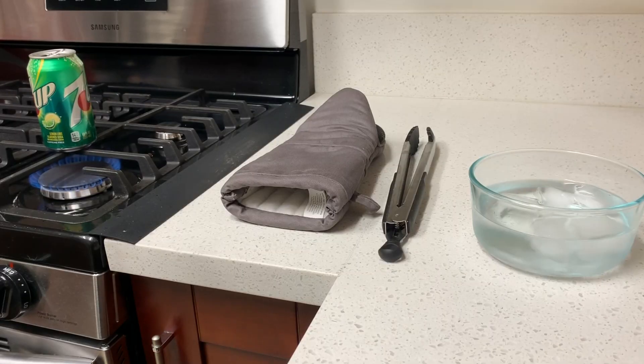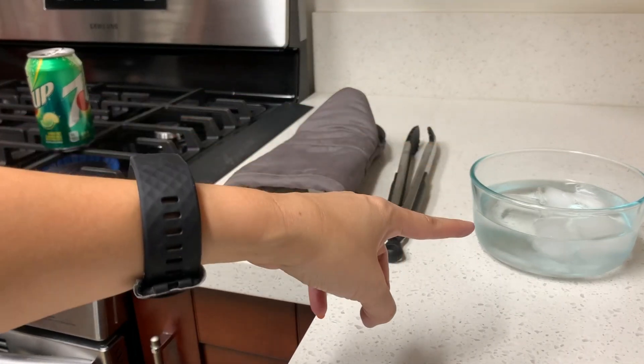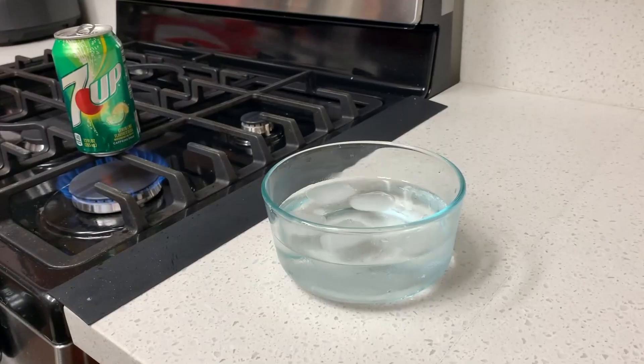We're going to see what happens when this can that's getting heated gets added to this ice bath. You're going to hear the water start to gurgle and bubble. That means that the water inside of the can is starting to boil, and that's exactly what we want for this experiment. You don't want to touch the can.